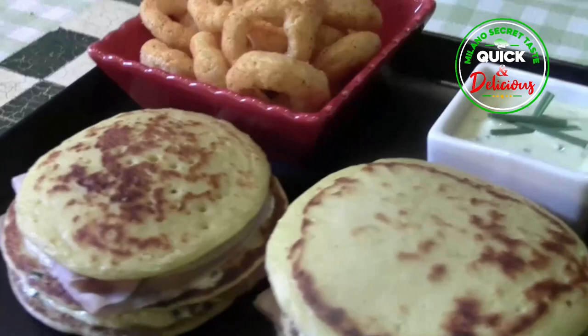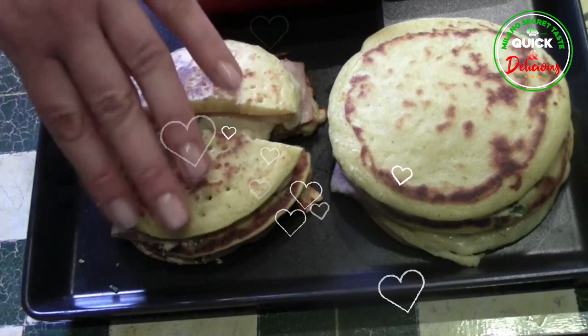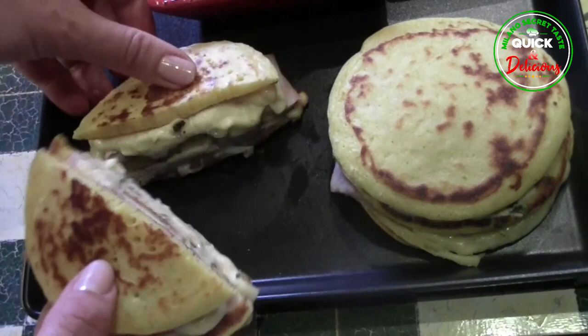A savory pick-me-up made with chipolina sauce and ham, serve these pancakes for brunch or as a light supper — they're the perfect comfort food. Not just for pancake day! Make this easy pancake recipe for lunch or an easy dinner at any time of year — a homemade pancake filled with white yogurt, melting cheese and ham, served with chips for a wallet-friendly meal. Sounds so tempting, right?